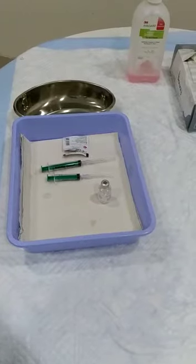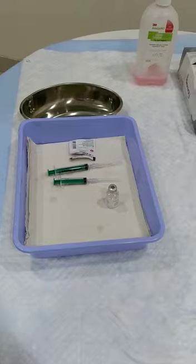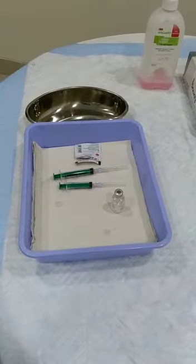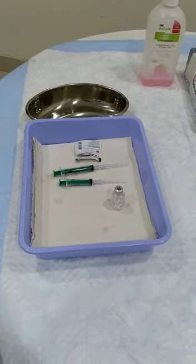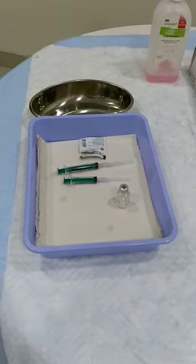Hi all, here we will learn how to heparinize the syringe for an ABG sampling. Articles required are a tray containing a heparin vial, alcohol swab, 2 cc syringe, and an extra needle. Now let's get started.